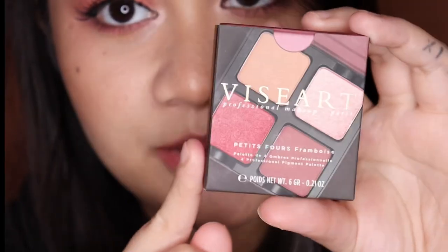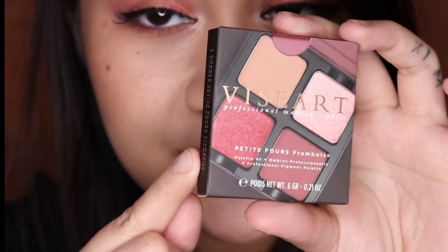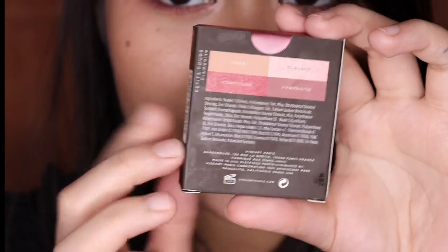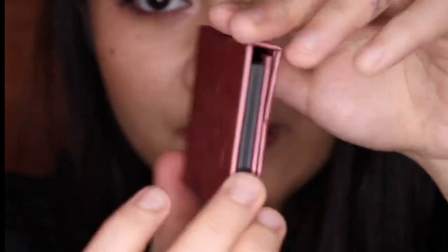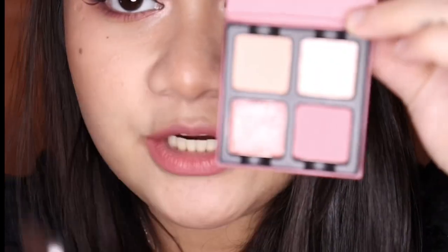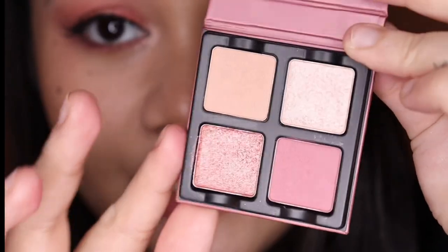Last is the Petite Force Framboise. This is what the packaging looks like. It has a suggested shelf life of 36 months, and it's made in the USA. You have the shades written at the back. Now let's open — you also have a plastic covering the shades.